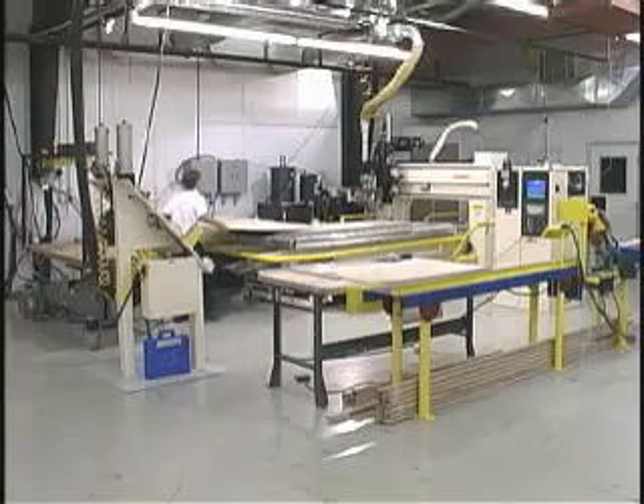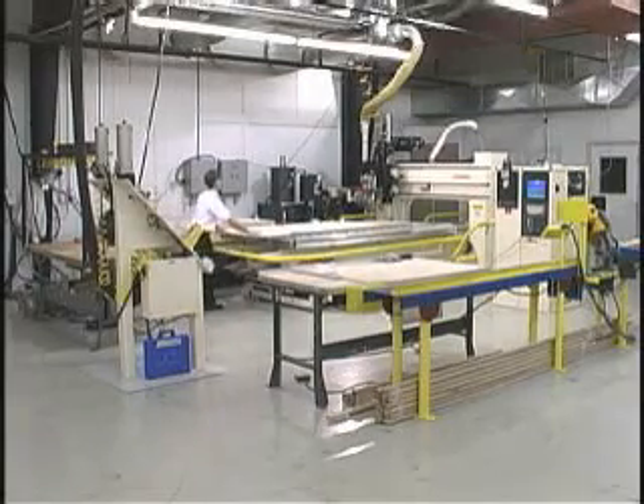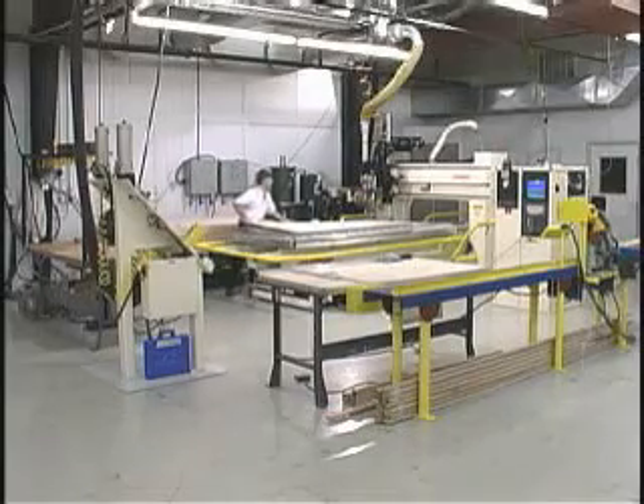Thermwood's cabinet system is a nested base manufacturing system for cabinet boxes and components that offers the potential for increasing productivity, reducing labor, and adding design flexibility.